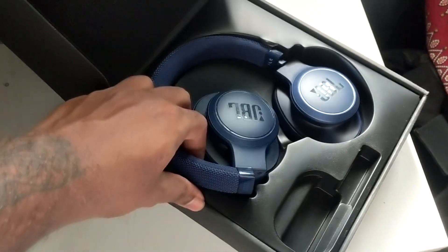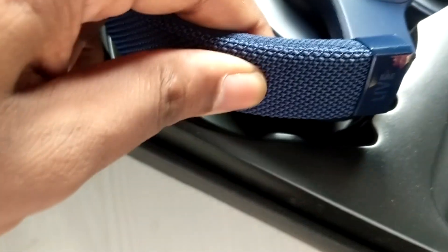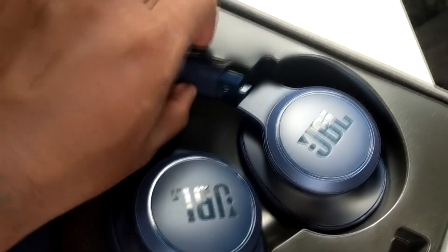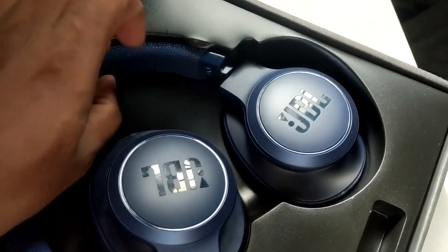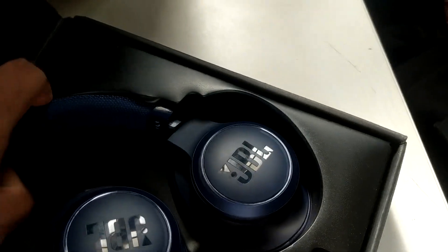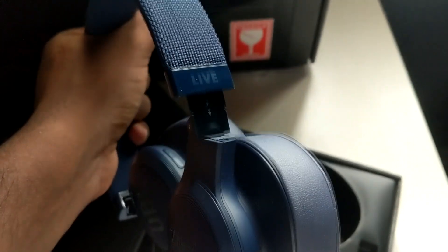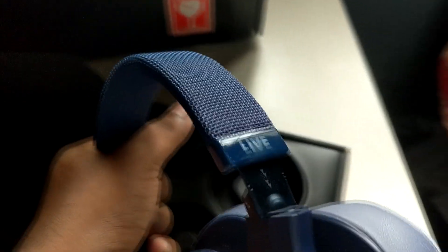The texture is good, but apart from that I don't see any justification for the amount of money you're paying. Let me take it out — and by the way I do have a tripod, I'm just lazy to set it all up. This is how the headphones look, and as you can see there's the Live branding on the right.